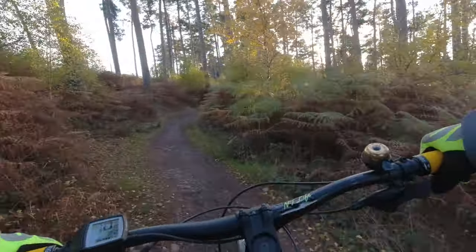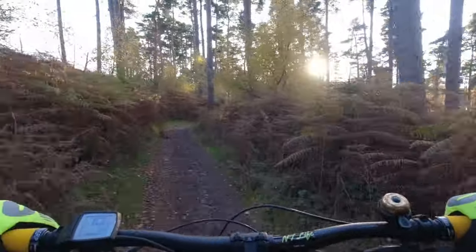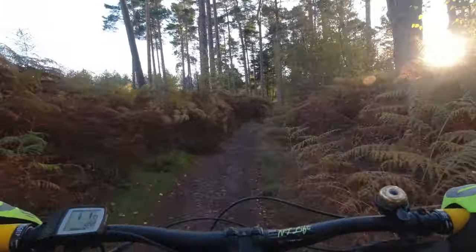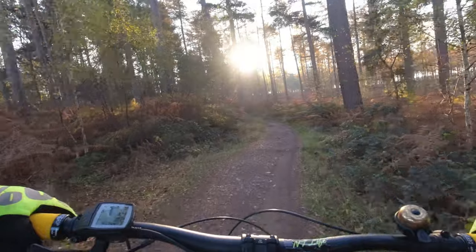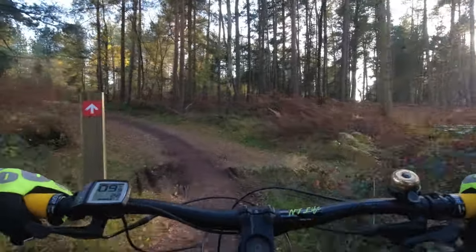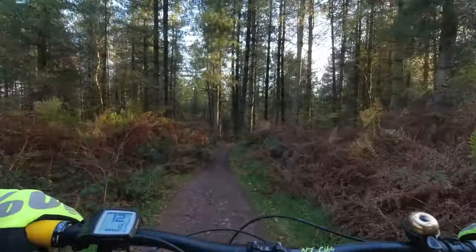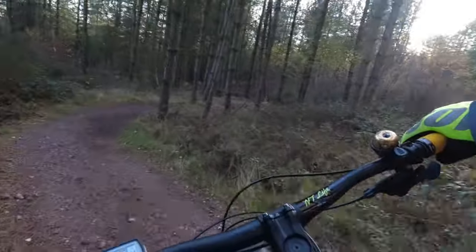I've got to say I think Cannock Chase is a real tester for new tires. These sort of smooth pebbles you've got on a lot of the trails on Follow the Dog are really slippy, especially if there's a bit of moisture about — and there's no shortage of that at the moment. So it's certainly a good way to assess how grippy your tyre is, no matter what the trails. Right, into High Voltage — see how this one goes. It's one of my favourites, so we'll see how the Goodyears perform on this one.